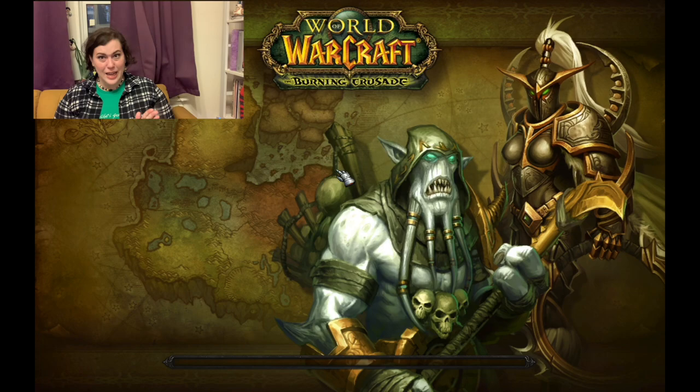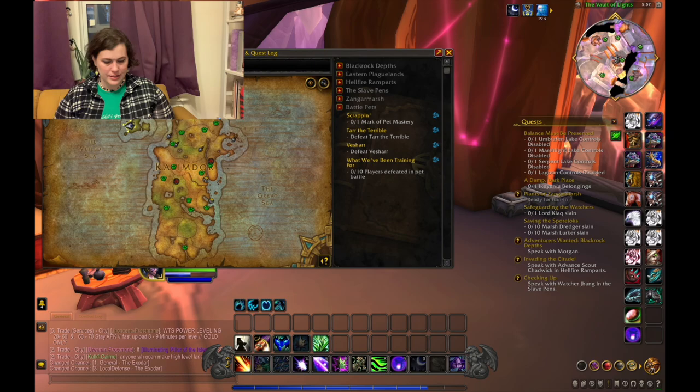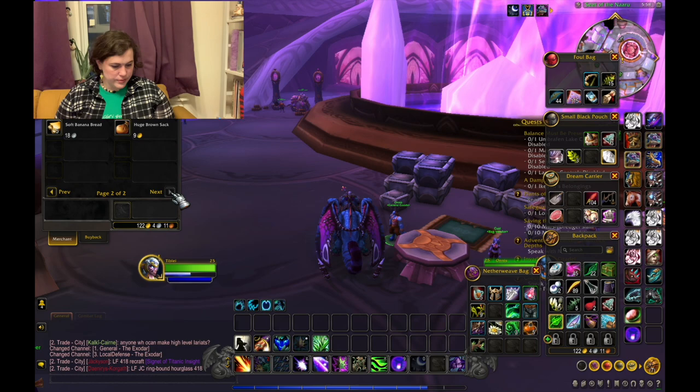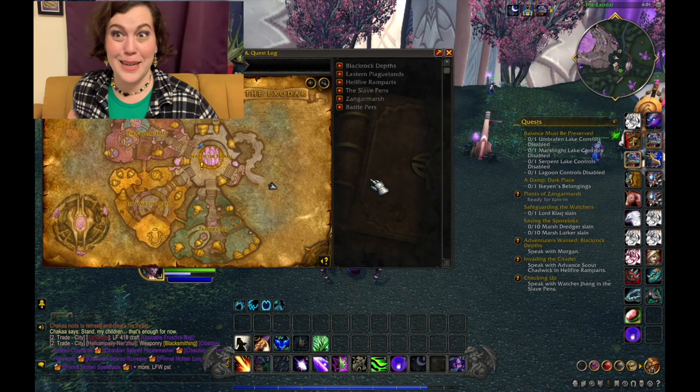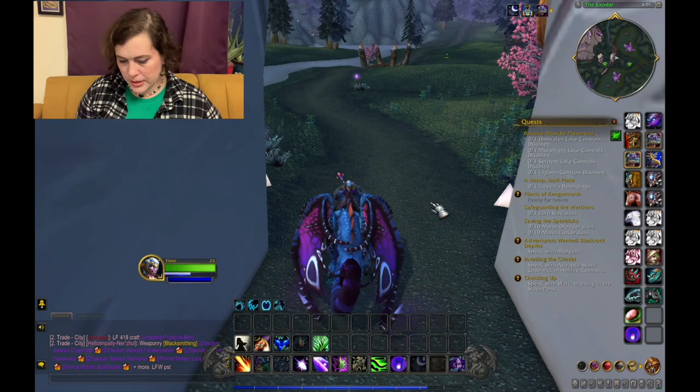All right here we go. Where am I? Well, since we're here let's just see if someone has it. Do you have wild rice cakes? You do not. Changing angles because my computer died. All right, I need a flight master, which I believe should be one nearby. I just have to keep going down this path.